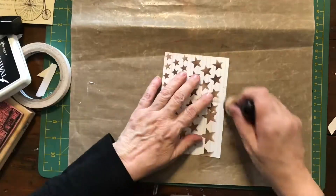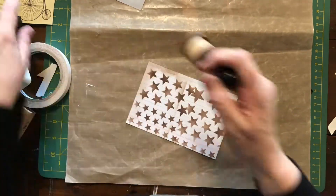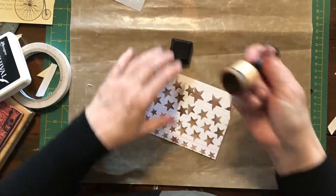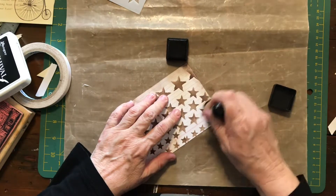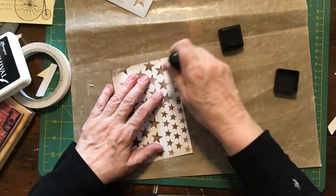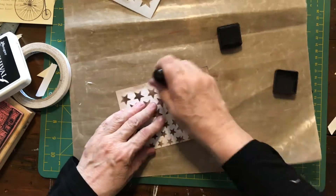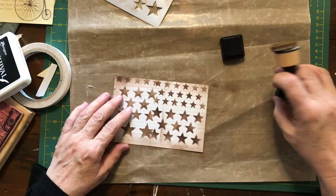Now I'm going to ink around the whole card, just because I like inking the edges of things and I like making them look like you've thrown them on the ground and stomped on them. I really just like this sort of grungy dirty look. Nothing's complete unless it's got a bit of grunge on it, if you ask me.